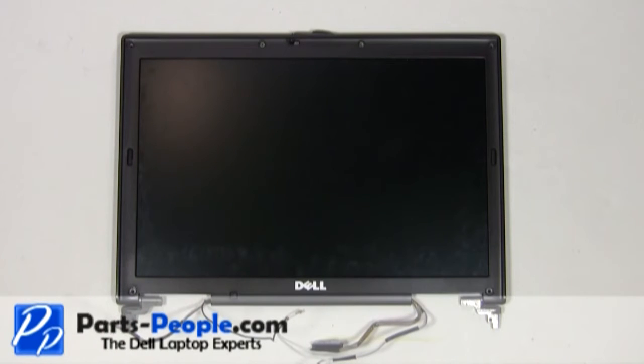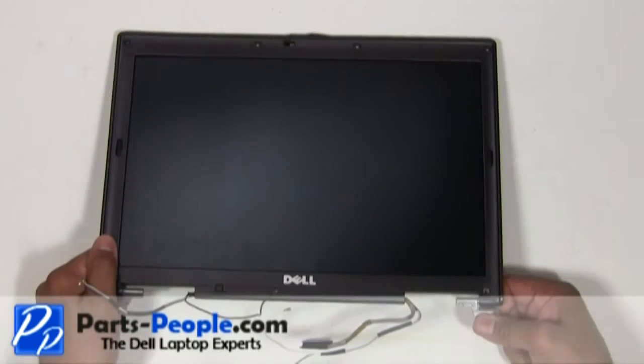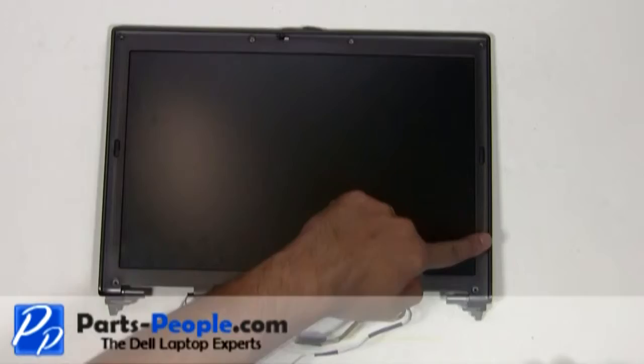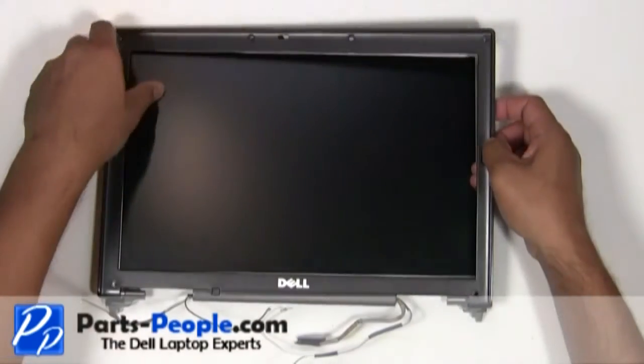Bend the hinges slightly back to assist the bezel removal. Starting at the edge of the bezel, pull away and lift up until the bezel unsnaps, working your way around the edge of the screen.